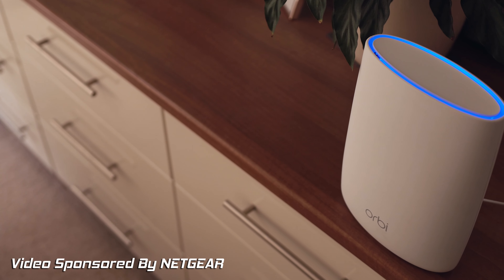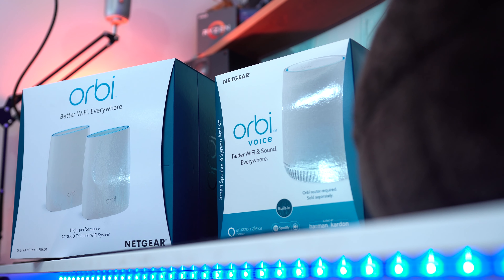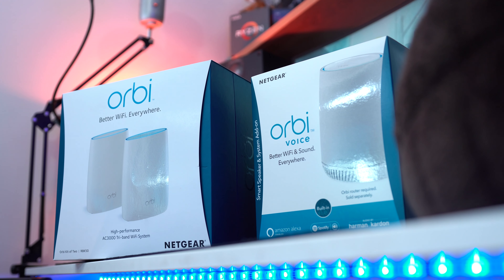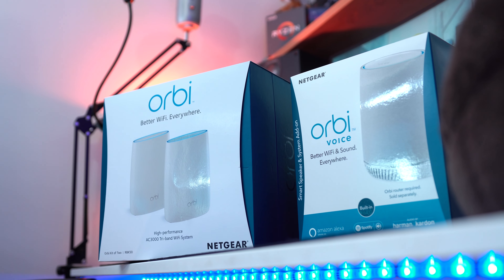This is why I was really excited when Netgear got in touch and wanted to sponsor this video, as they've sent out their Orbi Wi-Fi package which aims to solve your networking woes with a simple, easy and reliable Wi-Fi anywhere in your home.